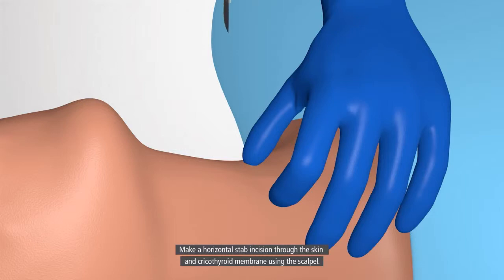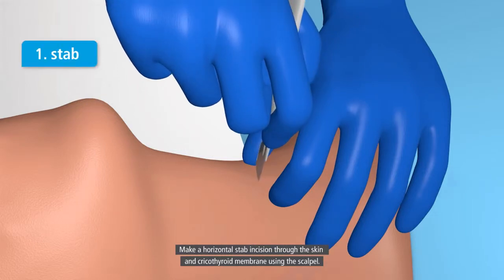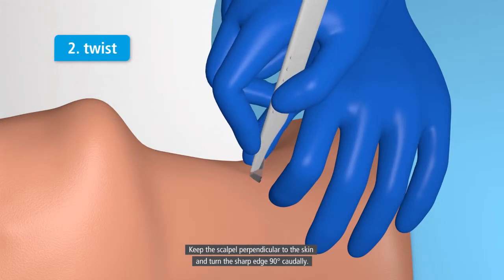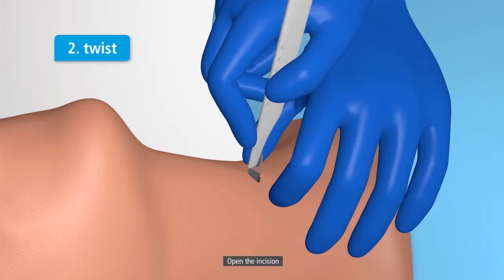Make a horizontal stab incision through the skin and cricothyroid membrane using the scalpel. Keep the scalpel perpendicular to the skin and turn the sharp edge 90 degrees caudally. Maintain gentle traction, pulling the scalpel towards you. Open the incision and keep it open for the insertion of the bougie.